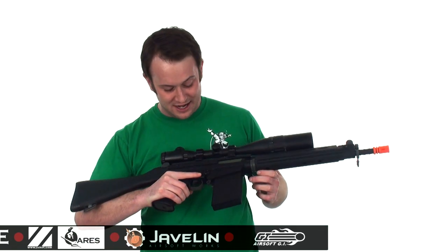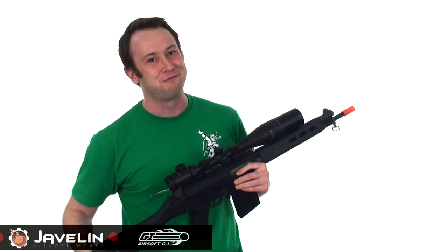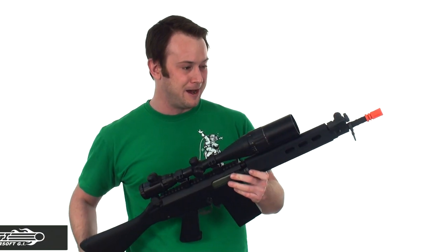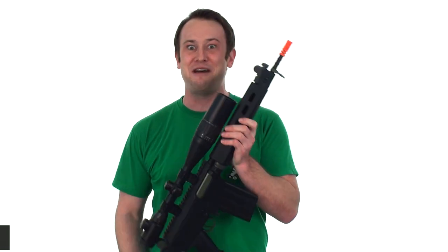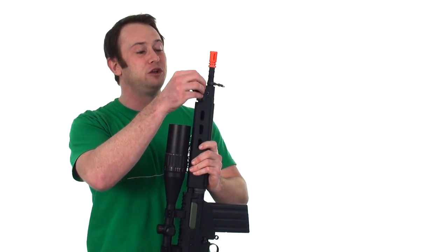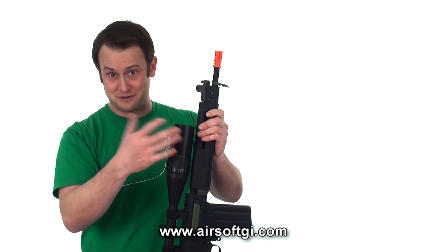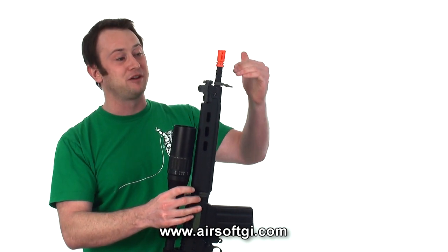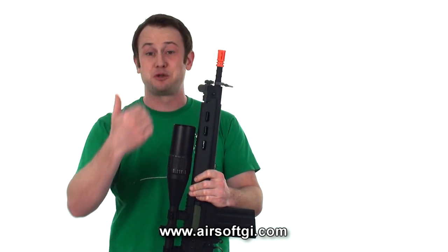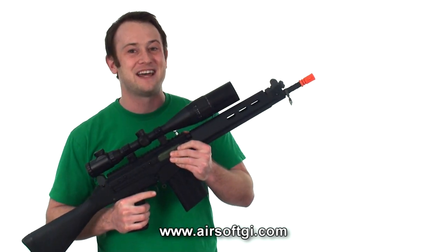Other features on this gun include semi and fully automatic capabilities, unlike the British Army versions back during the Falkland Islands War. Lancer Tactical was very faithful in that they included a gas pressure dial. When you put a barrel extension, or on the real gun a suppressor, you actually have to change how much gas gets pushed back into the gun. That's a small feature, but for movie buffs like me, that's a big one.